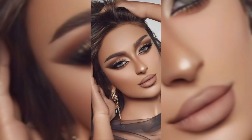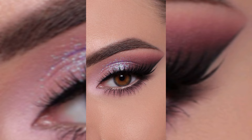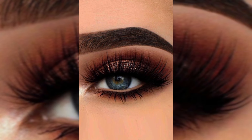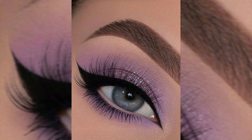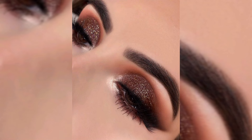If you enjoyed this tutorial, don't forget to give it a thumbs up and leave a comment down below letting us know what other makeup looks you'd like to see next time. Stay fabulous!